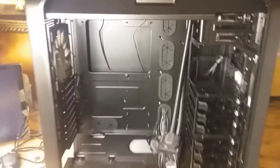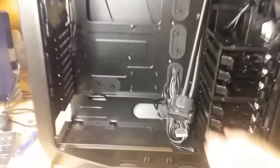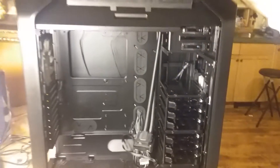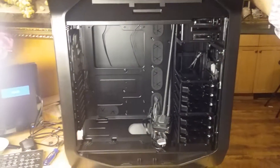This is our new case — the Corsair 780T. It's a much larger case and one of the three Corsair cases that can handle the H110I. You can see I've already installed the H110I, though I don't have anything else in there yet. The rest of this video we're going to go through how to install this. It's a lot easier once you have the right case.